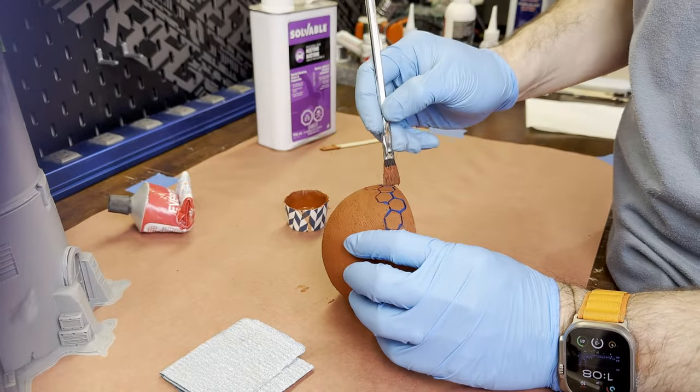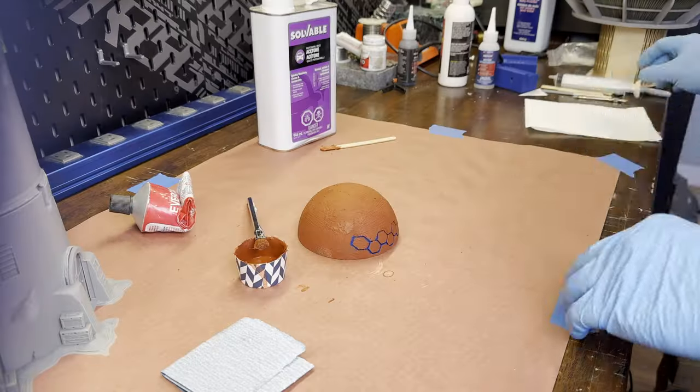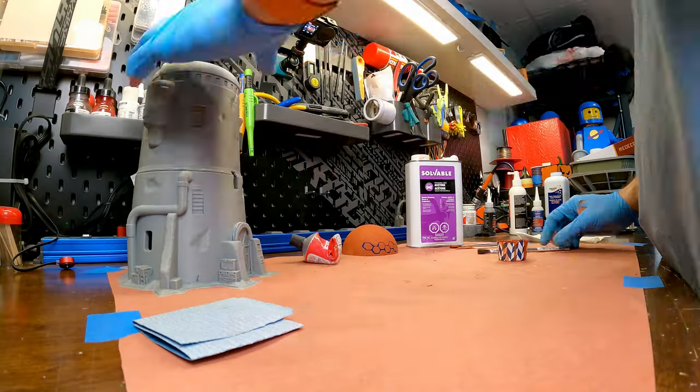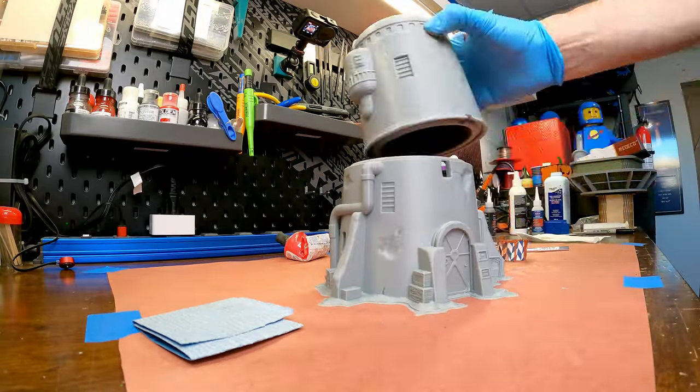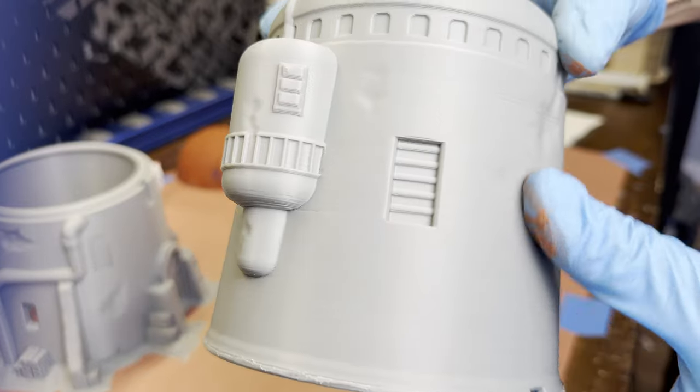Now I just have to wait for the putty to dry — it's 1:09 p.m., so I'll mark that down to time how long it's going to take. The drying time is the biggest negative with this process, and why I like UV resin instead, as the drying time is instant. While the dome is drying, I'll work on the building.